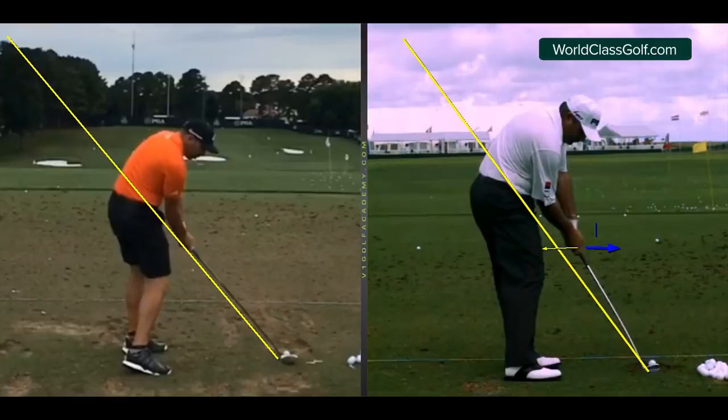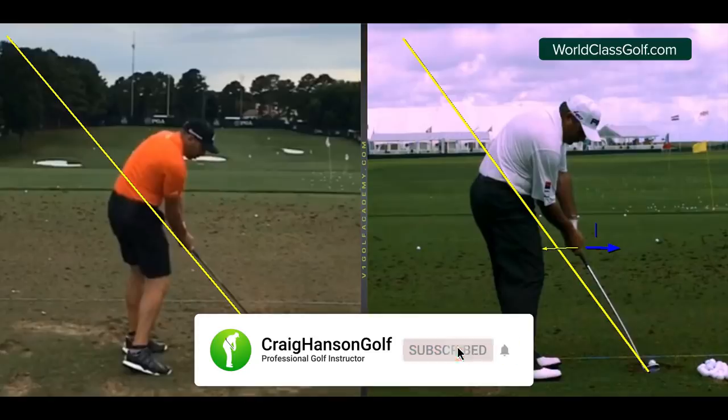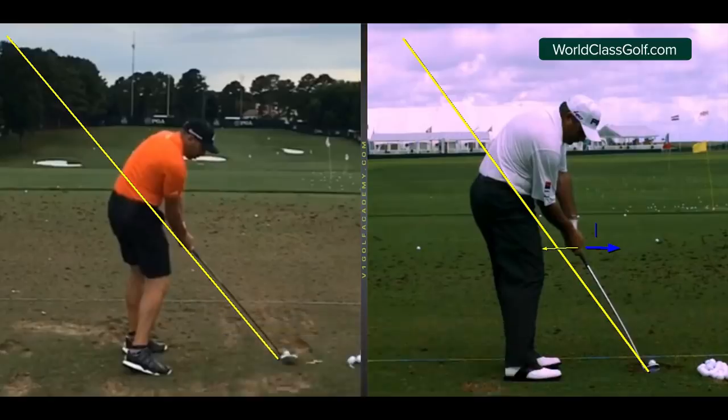At World Class Golf Instruction — worldclassgolf.com — we have over 700 videos and teach you how to film, what app to use, how to set your phone up, and how to analyze your swing. It's the most detailed platform out there for advanced players, but also for beginners, novices, and bunker series. If you're interested in practice programs, community, and really improving your golf, check out worldclassgolf.com — you'll see things there you've never seen before. Thanks for watching and we'll see you next time.